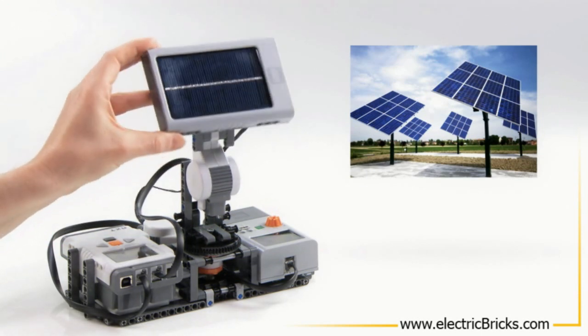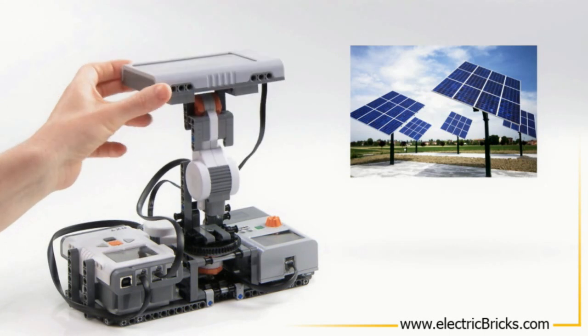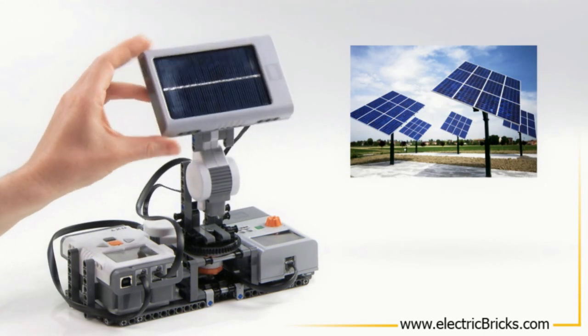The solar panel can be angled at different positions, and if programmed, it will also follow the light source.